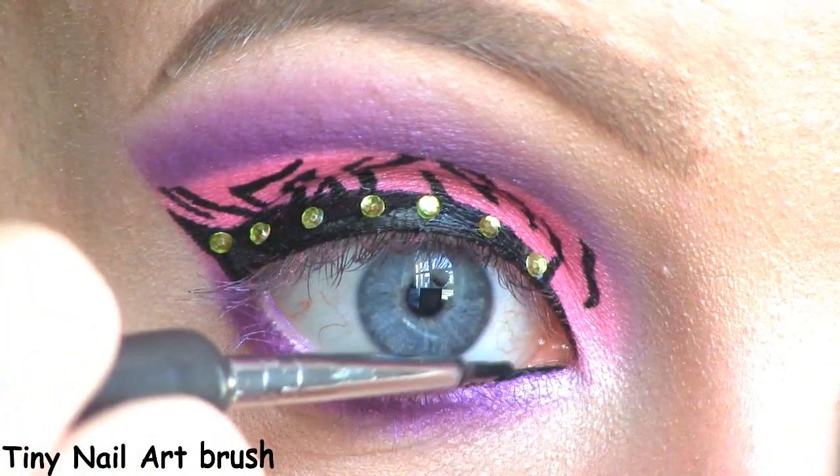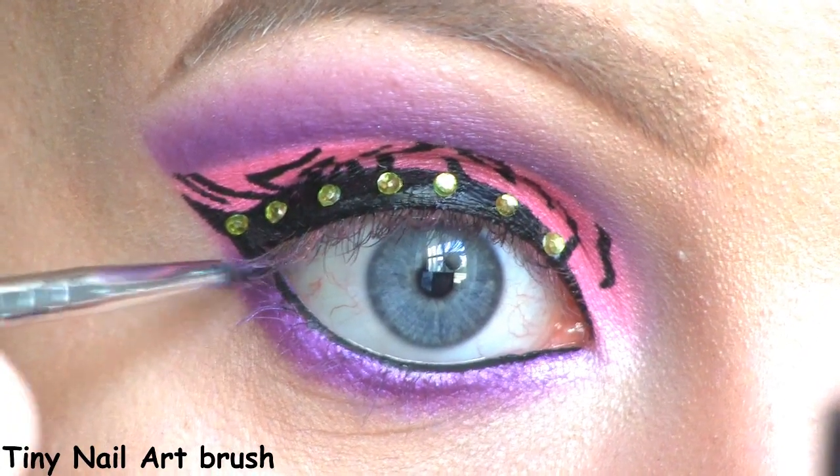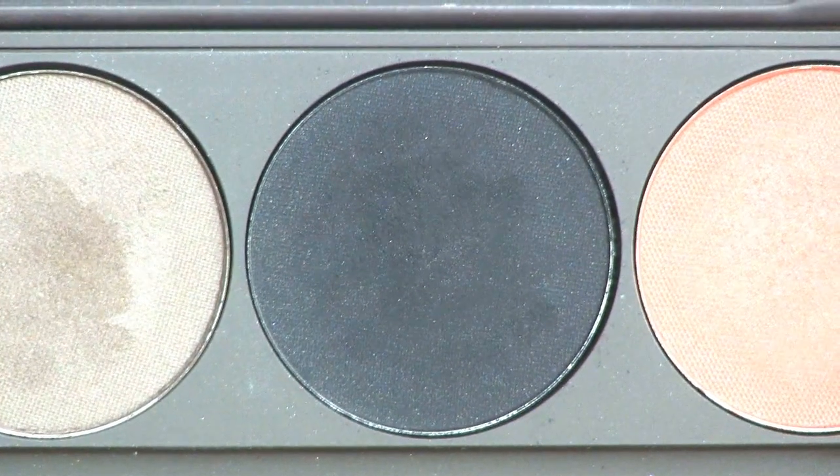I'm filling in my waterline using Inglot's Black Gel Liner in number 77, and I'm setting it with an eyeshadow called Black Bear from the Louise Young palette.